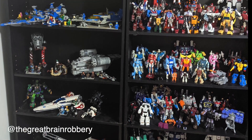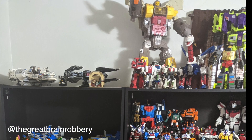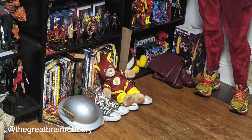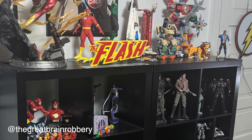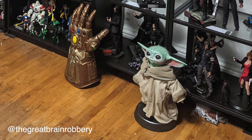Honestly I would get rid of your Transformers too and just lean into your Flash stuff — it's good stuff, it looks good. You've done such a good job on that first shelf that when you get to the Flash shelf next to the costume, it doesn't look as cared for because you're jamming things in. He even has Flash books sitting sideways on top of other books because he's run out of room. Either let this shine or get it out of there — go with the Flash.